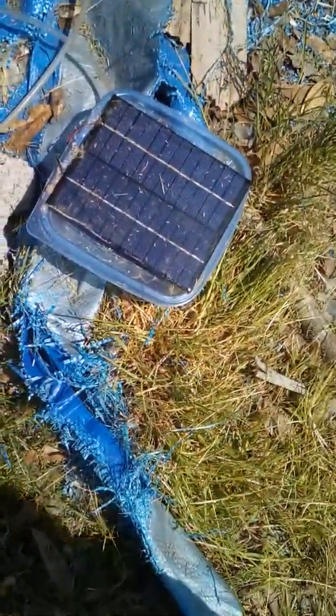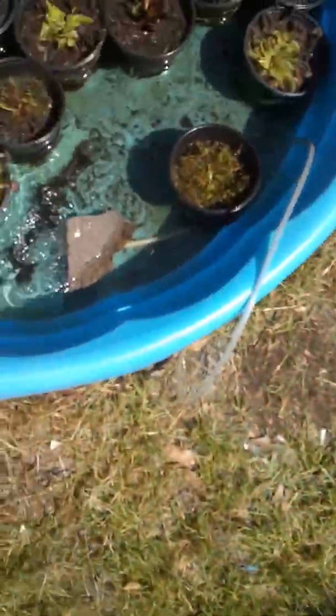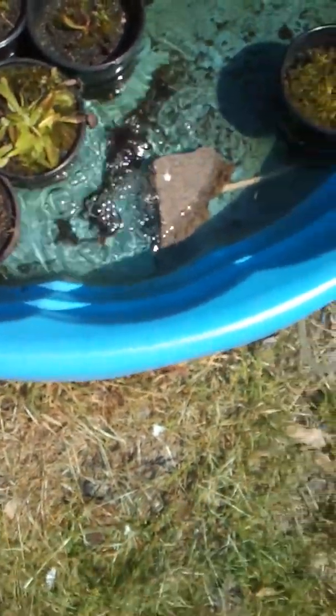I did a video on this but the sun wasn't bright enough to show how it was working. This is the other version of my solar pump. It's simply got a little pump wired up with a piece of wire hanger and then a little bit of silicone to hold it in place. This one's got a brace in it that's just glued to the top with silicone. Needless to say, you should wait until that silicone dries before you use it. This is how much water it's pumping out.